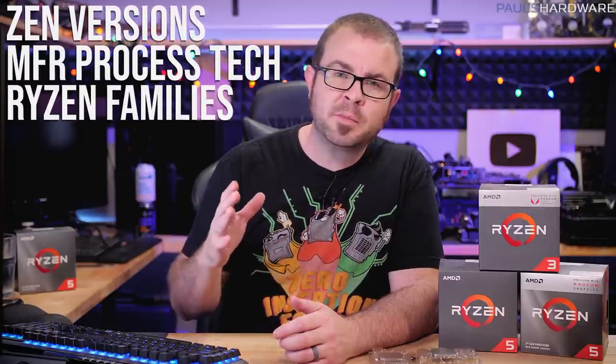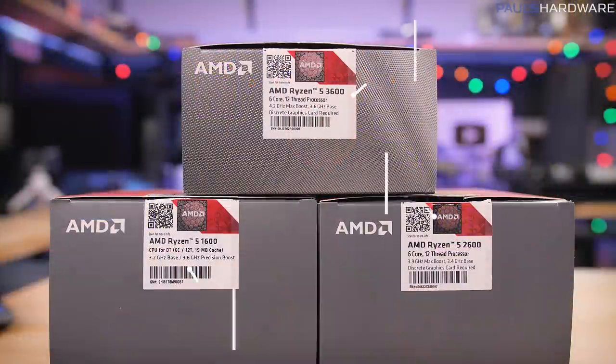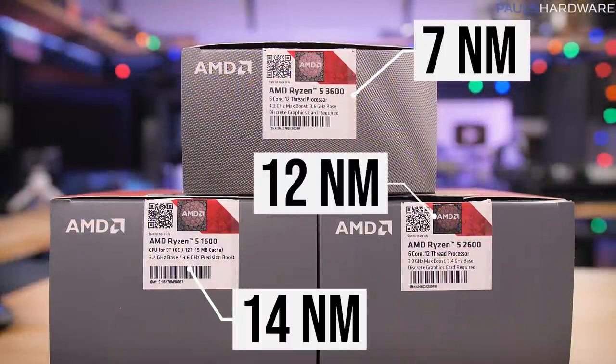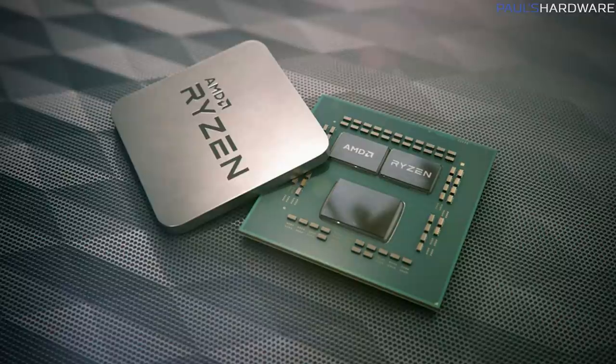One more thing to cover before going over my list of CPUs is deciphering the terminology. Let's start with the manufacturing process. This is usually referred to with a measurement — right now, most CPUs are manufactured with 14nm, 12nm, or 7nm process technology. Simply put, the measurement refers to the physical size of the elements the CPU is built from. Smaller is better: shrinking the process typically results in more efficient processors. AMD's first-gen Ryzen CPUs, the 1000 series launched in 2017 — like the 1600, 1700, and 1800X — were based on 14nm.